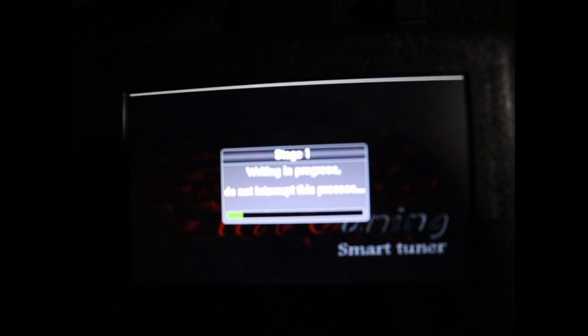Once they send it back we'll continue the video. It took about three hours to get the tune back once I sent the stock reading from my truck. Now we're going to upload the tune to the programmer, go back out to the truck, plug it in, and get everything ready to go. We've gone through Stage 1 — press Stage 1, hit next, and it says it's in progress — writing in progress, Stage 1.